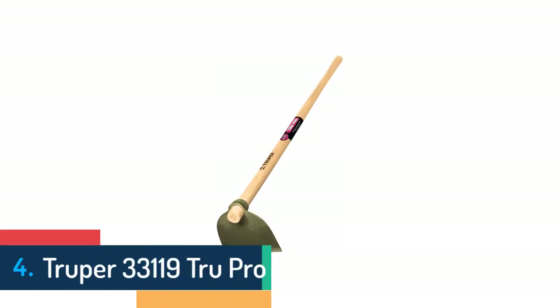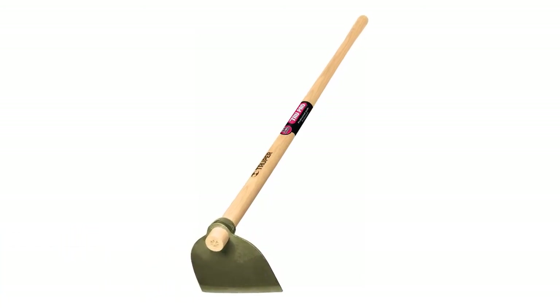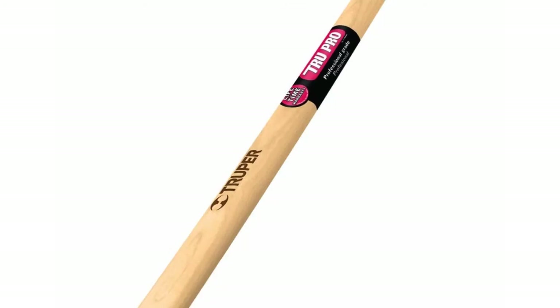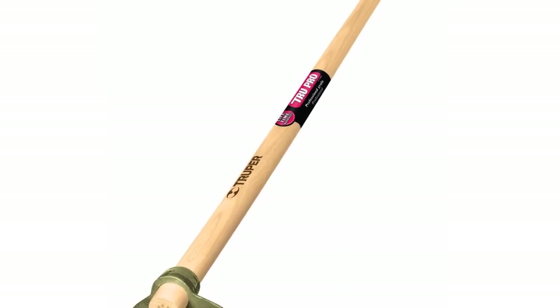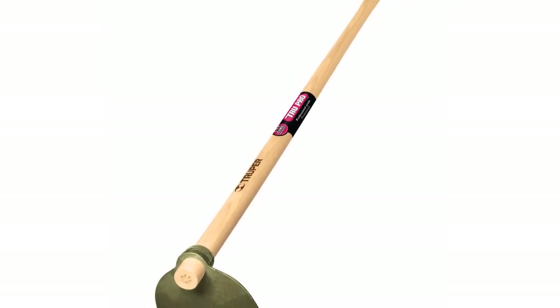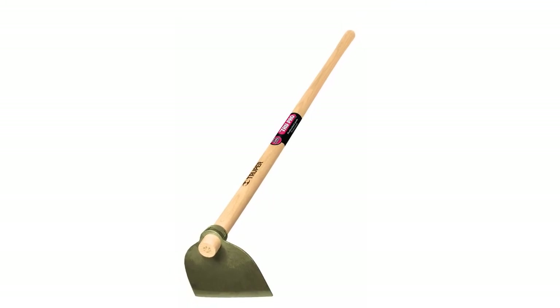Item number 4 is the Trooper 33119 True Pro. There are only a few hoes like this one. This specific one is able to provide a professional quality garden hoe. The high quality easy grip handle allows using it very efficiently. Users also like this hoe for easy digging, and it features very useful technology for providing a startling performance.